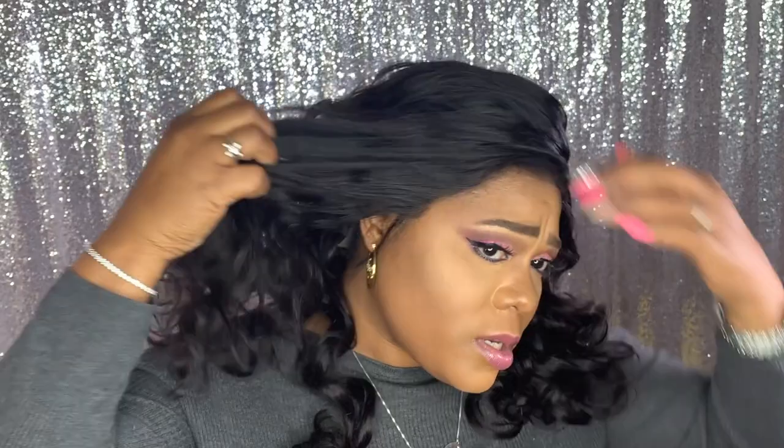Let me give you a close-up of the hair and the 360. I didn't utilize the baby hairs on this particular unit this time because I wanted to show you the hairline. It could use some more tweezing, but for the most part I love the dips in this unit — it looks really natural as far as the hairline base.